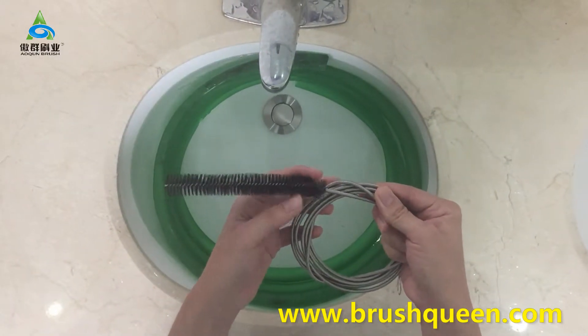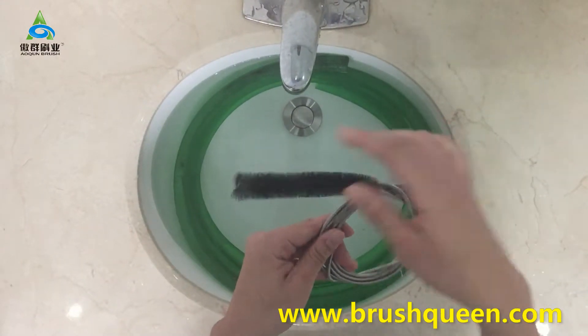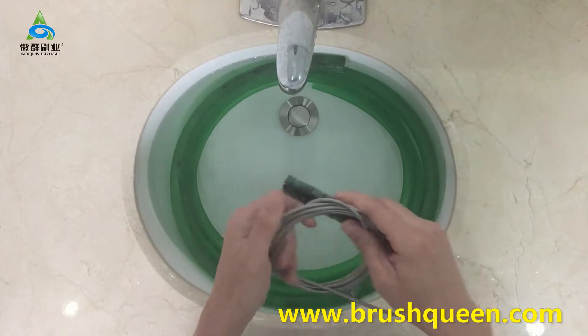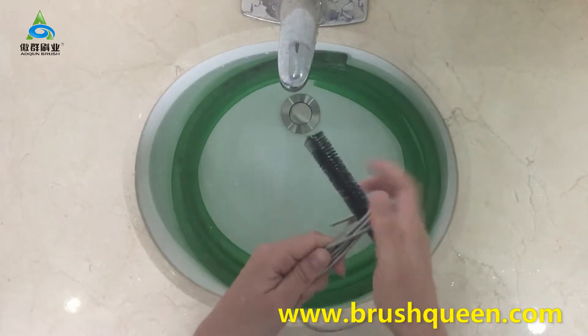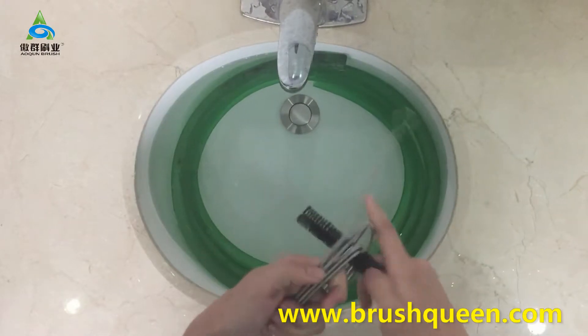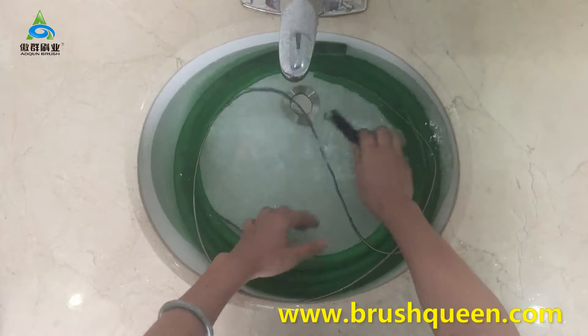Today I will show you how to clean the normal household water pipe. We will put the brush inside the pipe to wash it and then flush the pipe. Ok, let's begin.